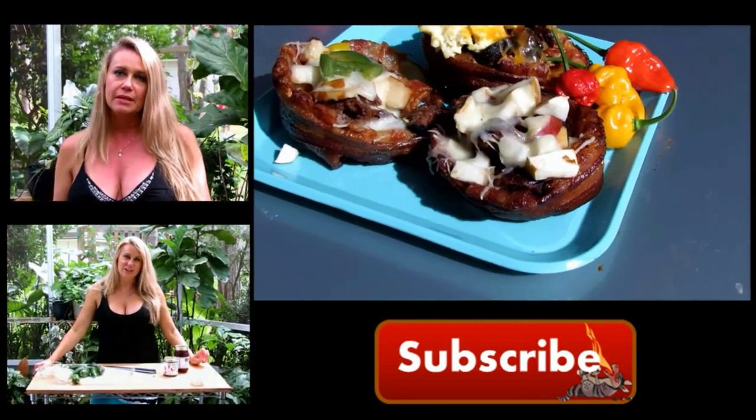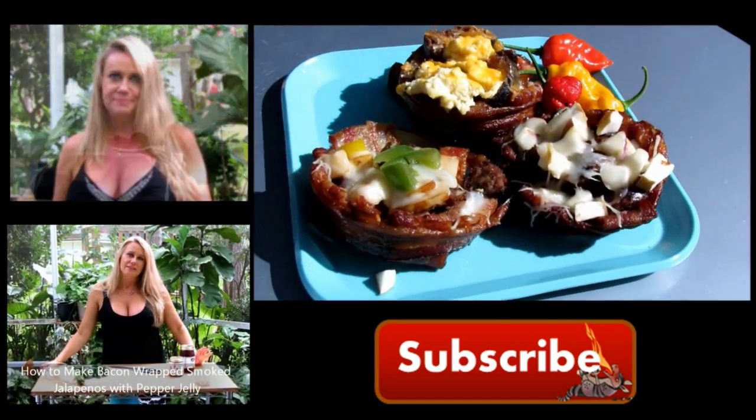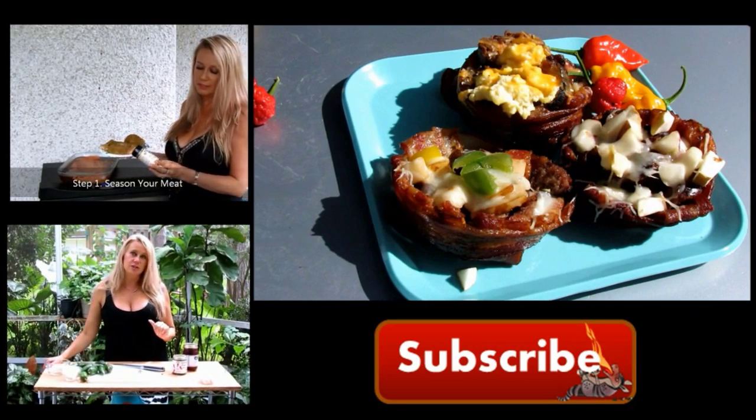If you're new to Armadillo Pepper TV, make sure to hit the subscribe button so you'll know about our newly released episodes. And if you like what you saw, please don't forget to hit the like button and leave us any questions or comments.